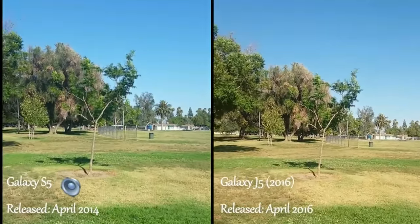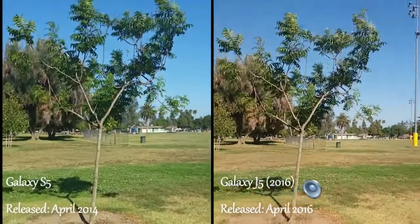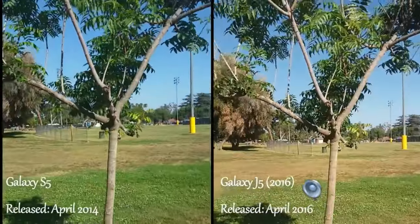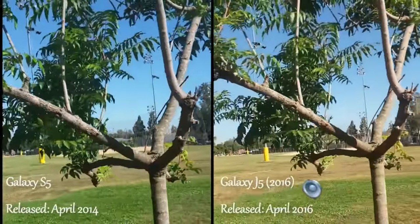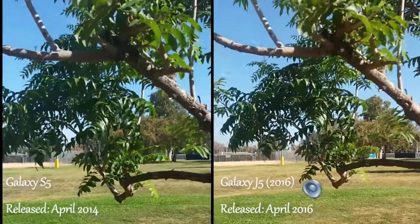I want to do a side-by-side comparison here. I am running 1080p on both of these two just to give it an even playing field, even though the S5 can actually video record in up to 4K, which is UHD — ultra high definition.